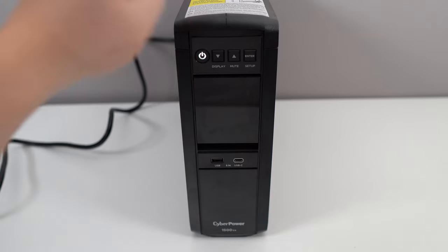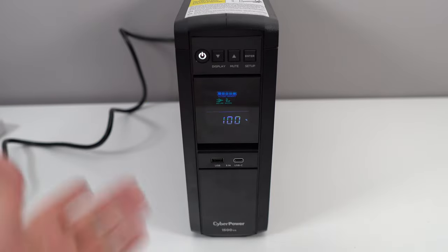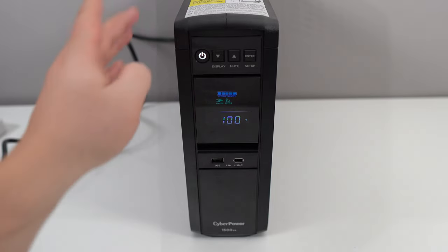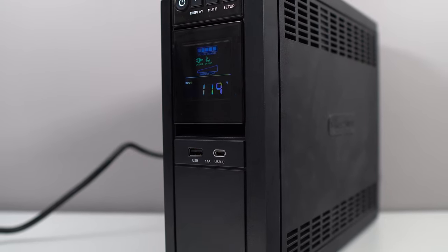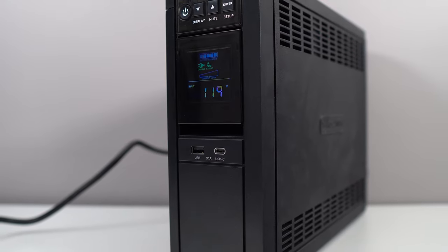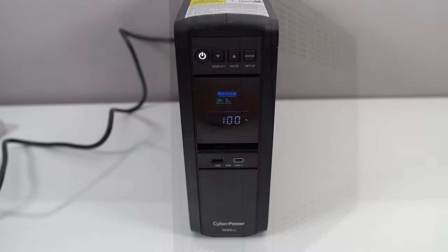So first of all, it's compatible — let's go over the specs. You can back a max of 1,000 watts. In full load, you have two and a half minutes of power when using the battery. Off load, you have 10 minutes. And if you want to recharge the battery inside, it will take about eight hours. On the back, you have six outlets with the battery and six outlets for the surge protector.